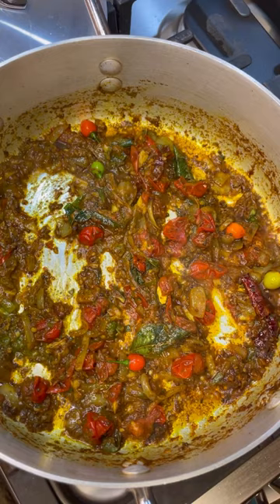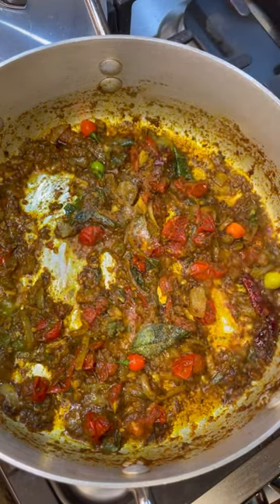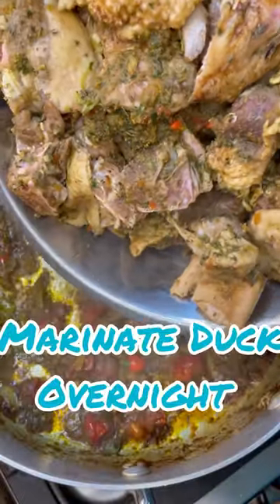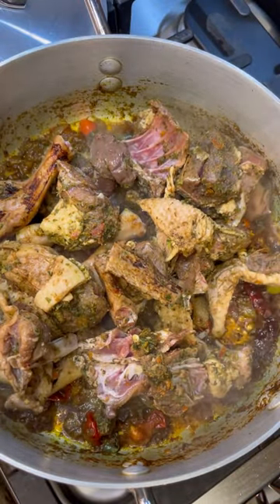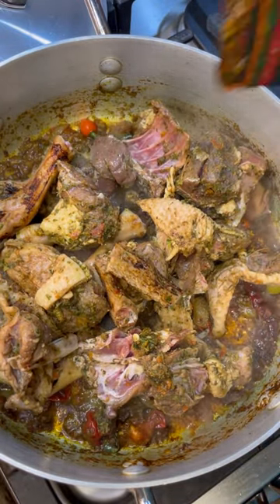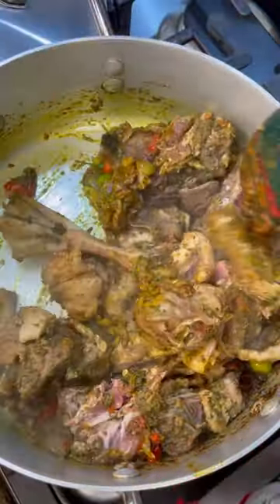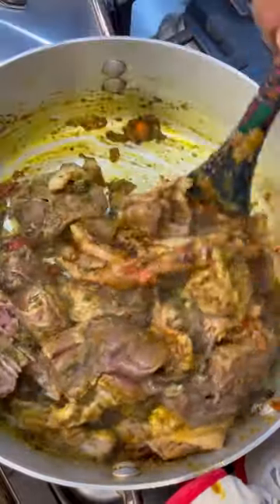Now I'm going to add a little bit of salt — you can clearly see there's lots of oil in there. Here is my duck that I washed, seasoned, and had marinated overnight — lots of flavors in there. Let's give this a good mix and coat all these pieces with that lovely goat and duck curry powder from the beautiful island of Trinidad. This is well coated.